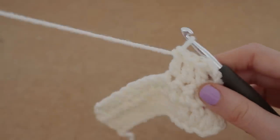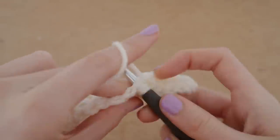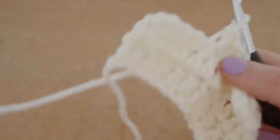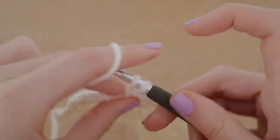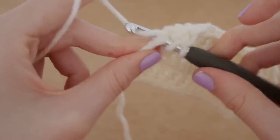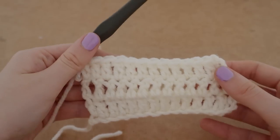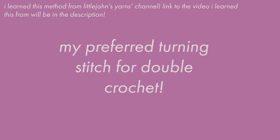While I think the chain three, skip a stitch is a great method, it's just not for me. I did want to show you because that is what is normally done. But I like to use a different method, and I'm going to show you that now. With the chain three method I find it hard to get a straight edge, but with the way I'm going to show you, I always get a straight edge. I'm going to call this my preferred method.